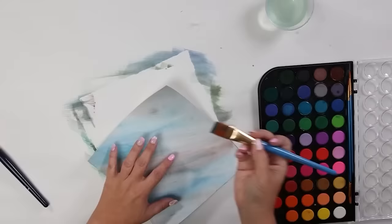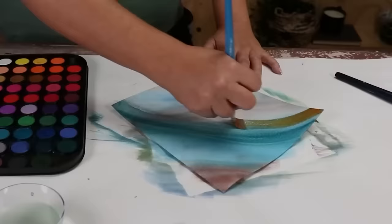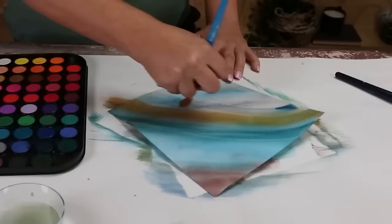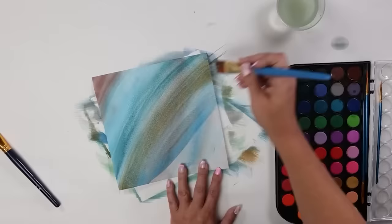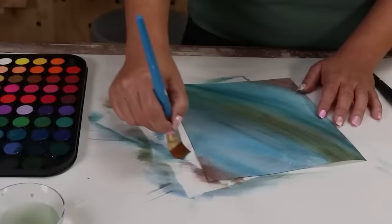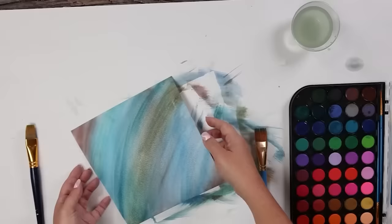Once they were dry, I went back in and added more paint — you can easily do that. I kept the same colors: one blue, one more neutral with yellows, and one green. After painting them a second time, I liked the colors but wasn't happy with the design, which was too basic. So I went back a third time and made more of a swirl design, and I liked that much better. My tip: if you're not happy with something you created, just keep going until you like the way it looks.